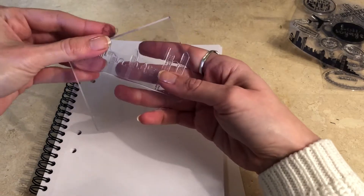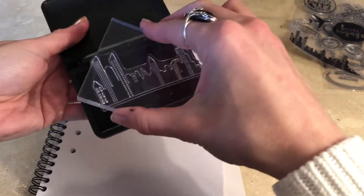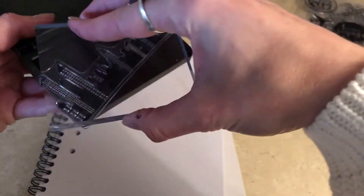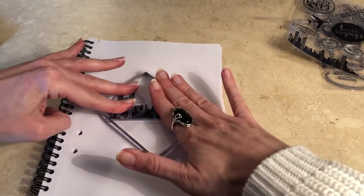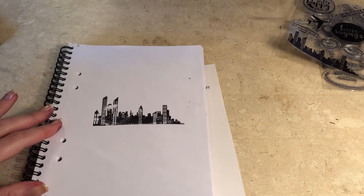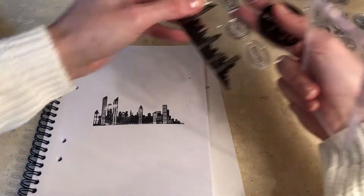It's a bit small actually. It might be a bit too big. It looks nice — didn't get enough ink on it but I think it looks all right. Let's try out another one — the plane, I think.